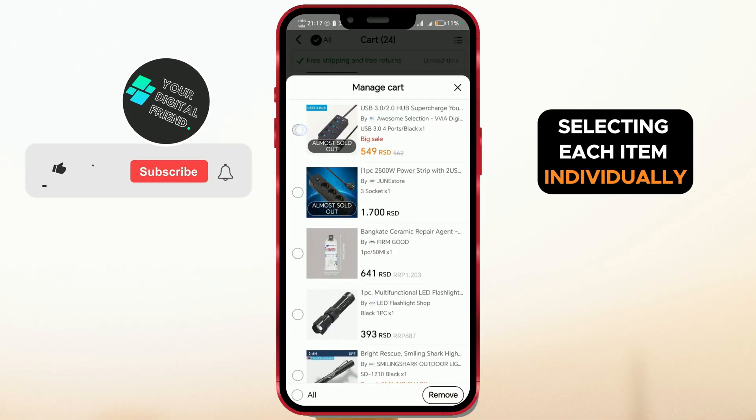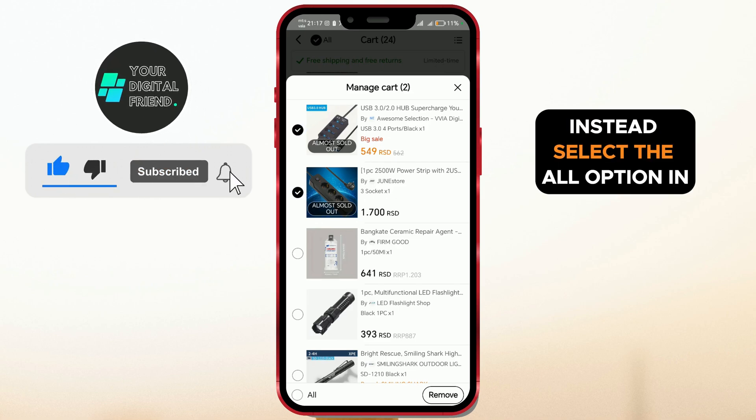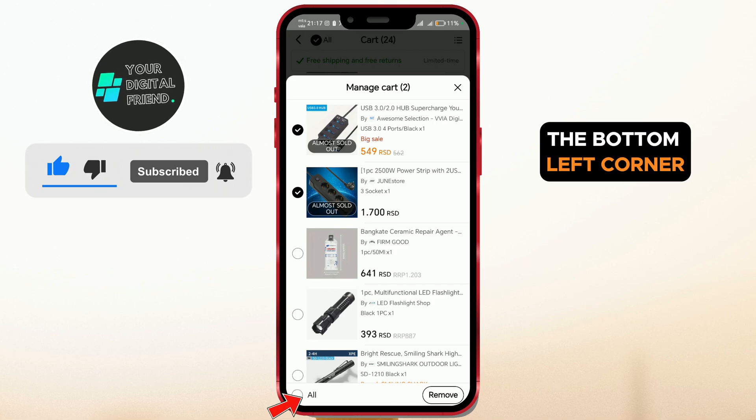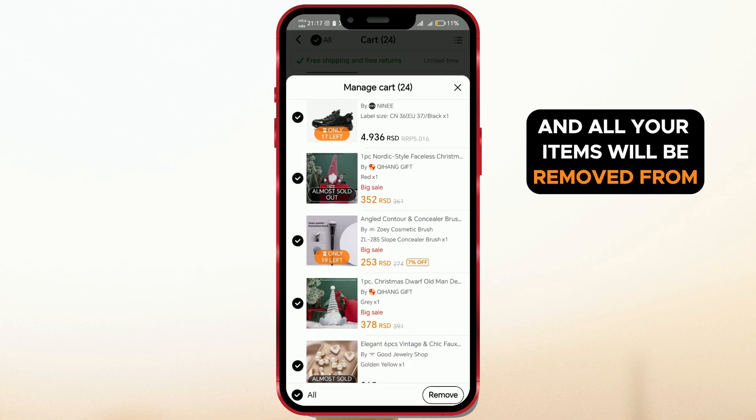Selecting each item individually would take too much time. Instead, select the All option in the bottom left corner, then tap the Remove button on the right side and all your items will be removed from your cart immediately.